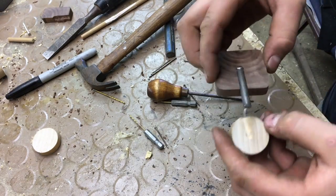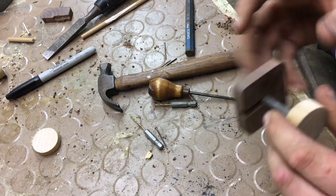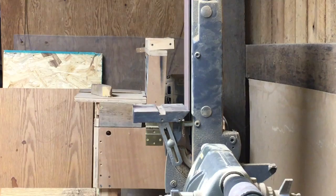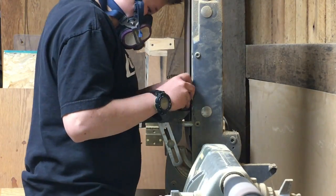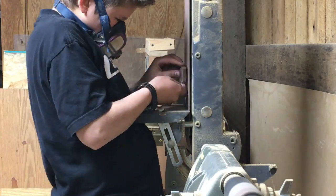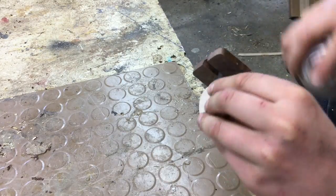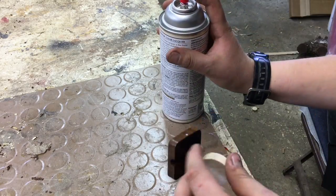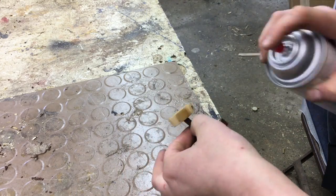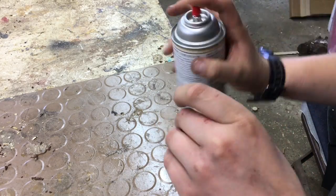Then I did the same on the round disc, and everything turned out really good. For the final sanding, I did some touch-up sanding to make it look a lot better. Once everything was done, I hit it with a clear coat of gloss lacquer, just to make it look nice and protect it from any grease from hands or anything else. I did about five coats.